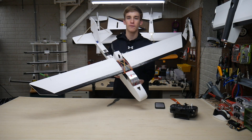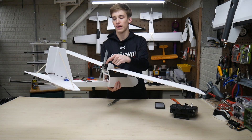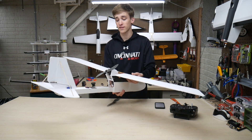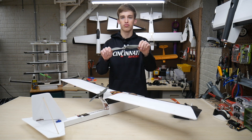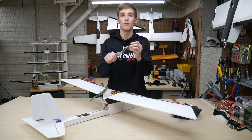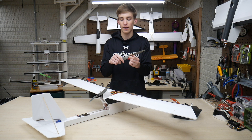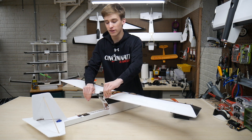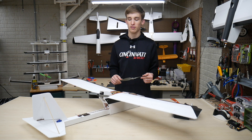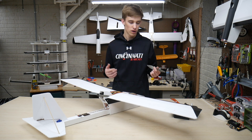Alright guys, I finished up the motor swap for the FT Explorer. As you can see on the back, I went ahead and popped on that Sunny Sky 2216 and the APC 9x6 prop. My first thoughts on this prop — this thing is really strong. I've been running gem fan props and they break a lot easier because they're nice and thin up by the center point. These APC ones are nice and thick, very strong and sturdy. I see why everybody on the forums really likes APC props. I've always bought gem fans, maybe just because they were readily available, and this one only comes one in a pack.